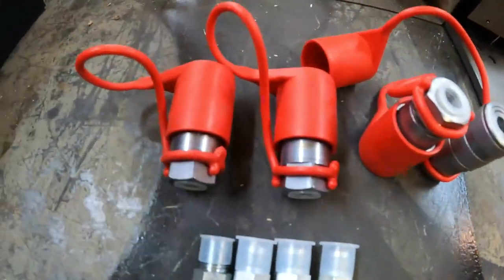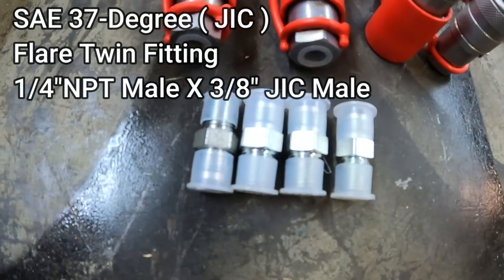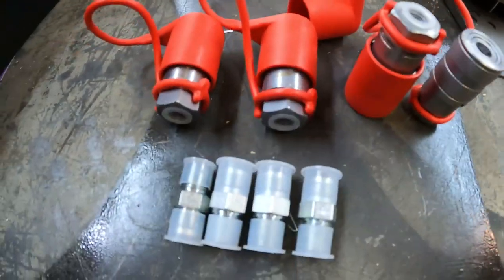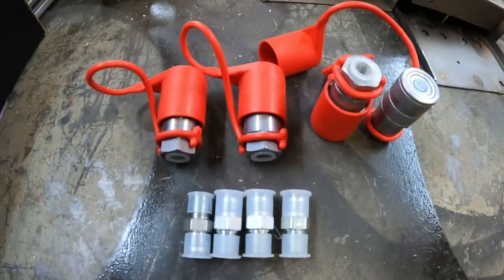That's what that looks like. And you'll need some of these little quarter-inch MPT male adapters to three-eighths. They're a GIC fitting, and that will be your flare fitting, which will convert that to your hydraulic hoses. So let's go get this stuff on and see how they work.